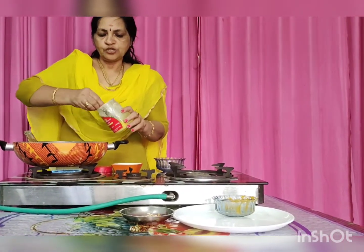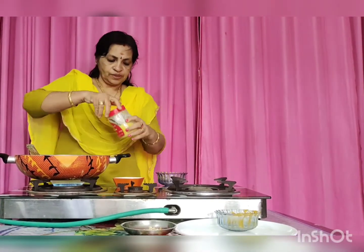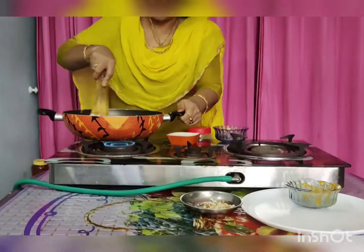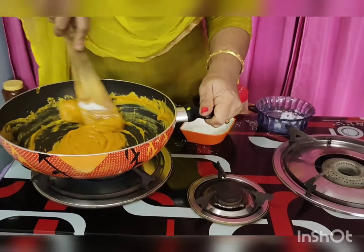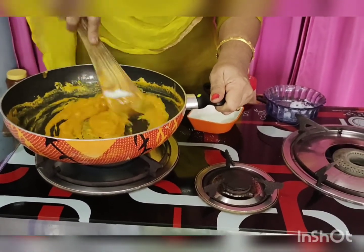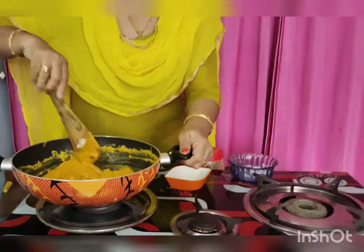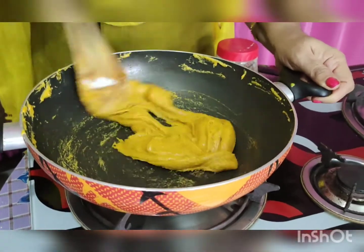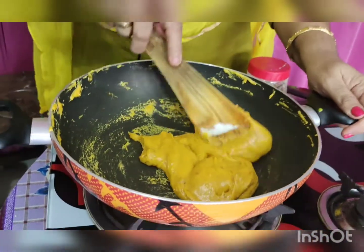Now let's put a spoon of it in here. Let's put it in the pan and mix it in.